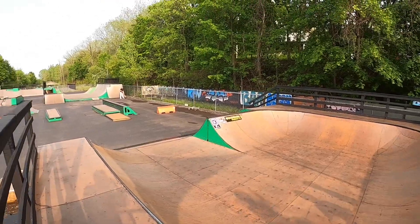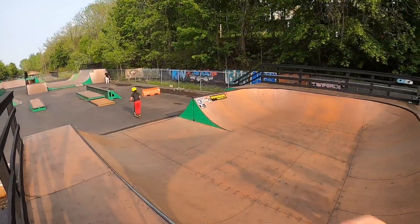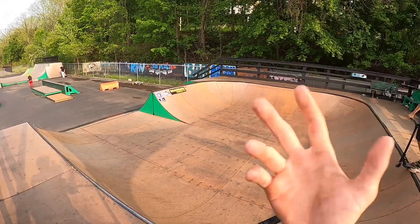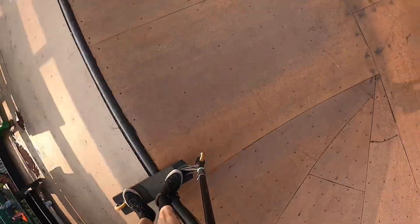Hopefully you can hear me over the sound of this beautiful train that's passing by. We're going to try to grind all the way around that corner and a front lip slide, then we'll do some other tricks to warm it up. Dropping in. Let's get that lip slide. Beautiful. We're going to come in triple whip. Beautiful.